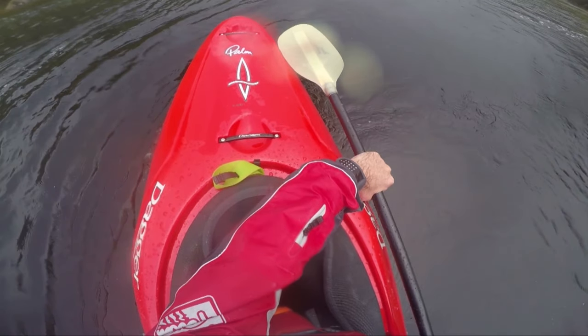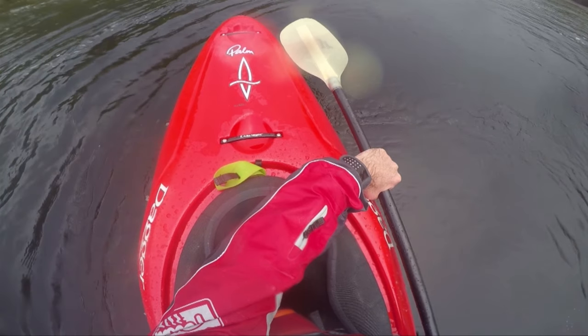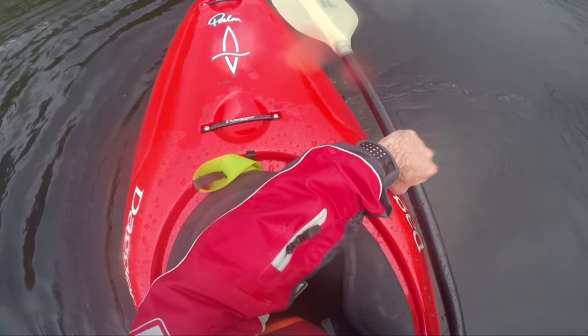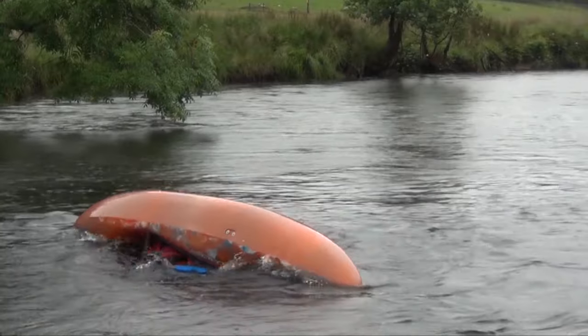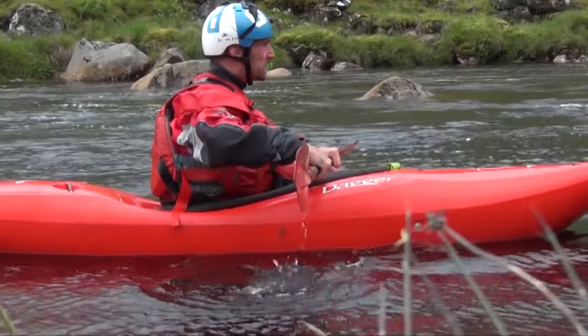Here you can see the paddler tucking forward — this is the paddler now in the setup phase, ready to roll. So with all the layers I've put together so far: my water confidence is okay, I feel okay capsizing, my hip flick is okay, I understand the setup. So what I'm looking to do is just to progress it a little bit forward — how is my actual rolling looking?